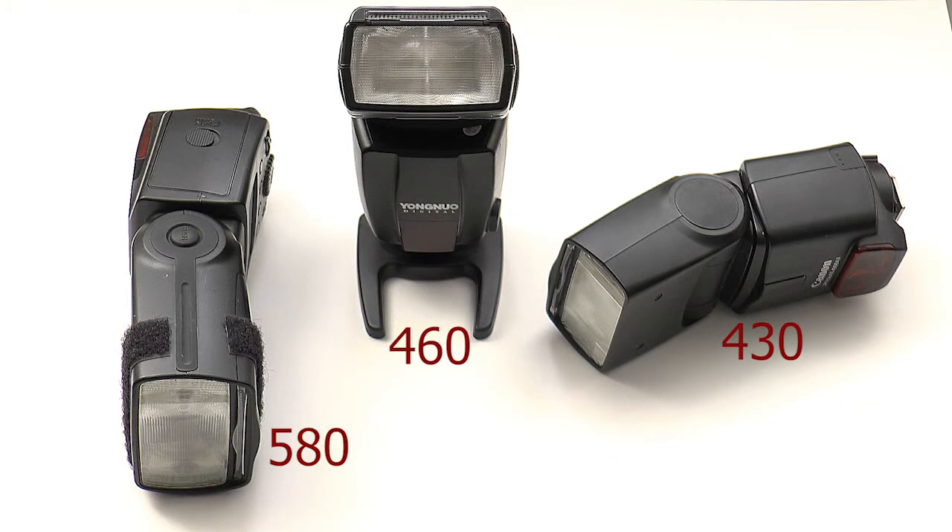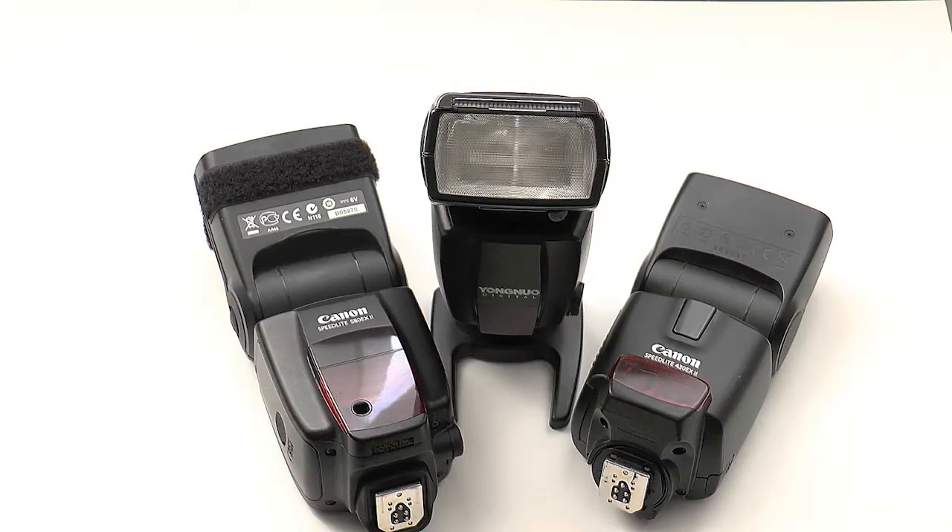Why these numbers? Because these are the guide numbers: 58, 43, 46. The guide number is an accurate reference for how much light a flash gives off at its maximum output at a given sensitivity or ISO.